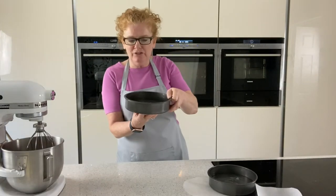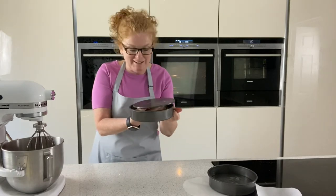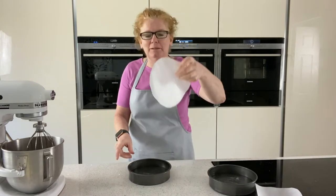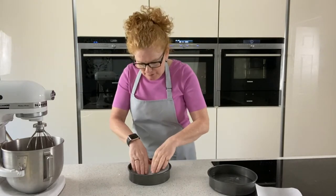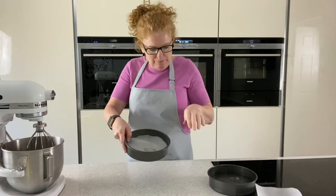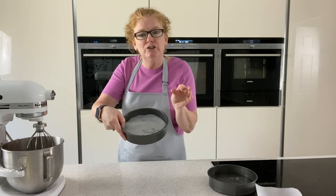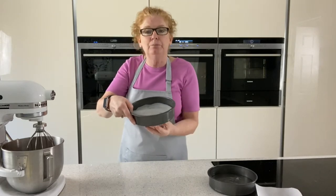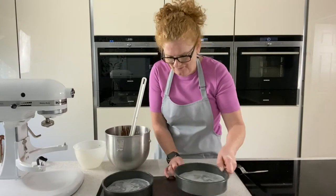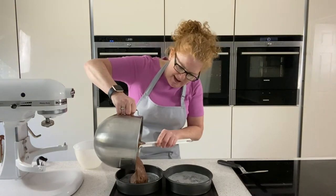The cake tins I'm using today are loose-bottom ones — these are my new tins, they are double non-stick. But I think it's a habit: I always cut a little piece of paper and stick that in the bottom, as I find it easy when it pops out. We're just going to line up the butter lightly and the edges. I don't put paper around the edge because once it comes out of the oven it's going to shrink very slightly and it'll just pop out. We're just going to place those into our cake tins. I've got the oven set at 180.